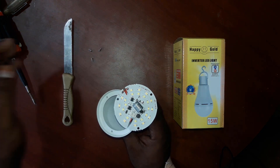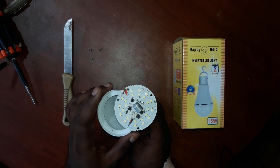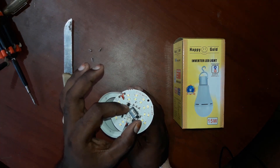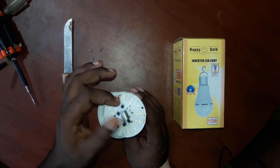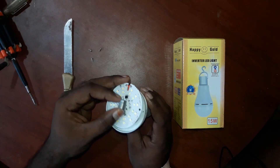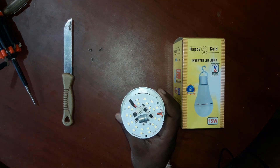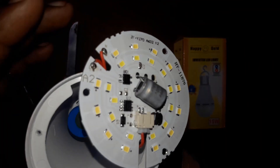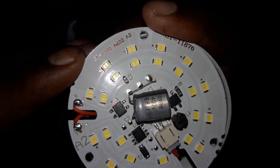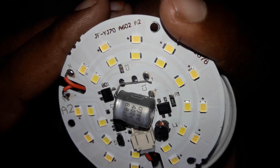The light will be done. You will see the link to this video, so you can go through this light. If you know about the light, you can use a normal switch. You can control it — if you change the light, it can be controlled automatically.